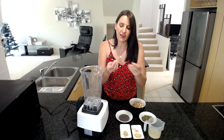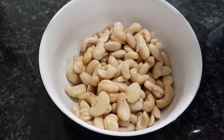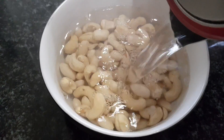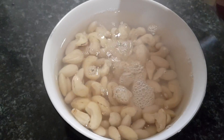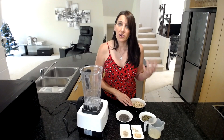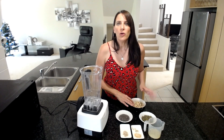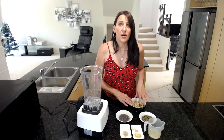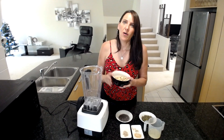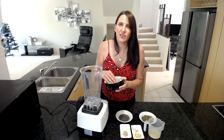I've soaked the cashews and the almonds in hot water and had them sit for a couple of hours so they've softened up. If you don't have a very powerful blender, you might like to use a food processor for this because it makes it easier to scrape down, or you might like to soak these overnight to get them really nice and soft. This is a cup of mixed nuts — almonds and cashews.